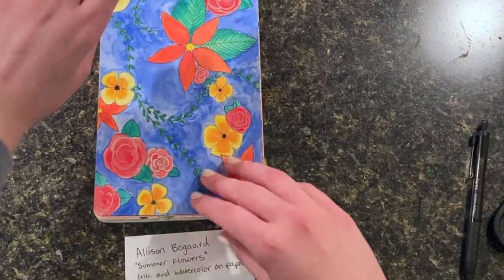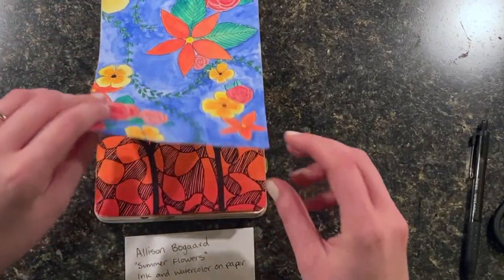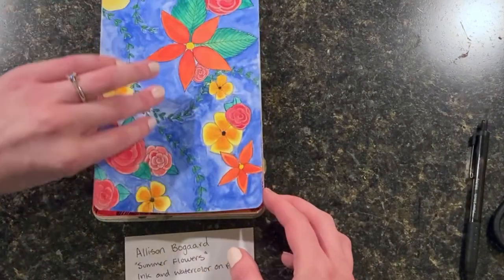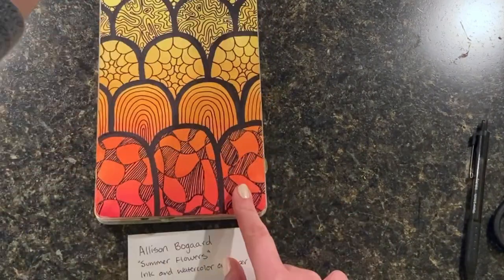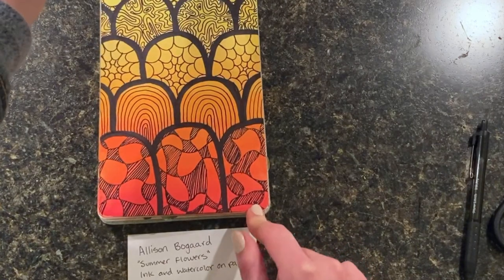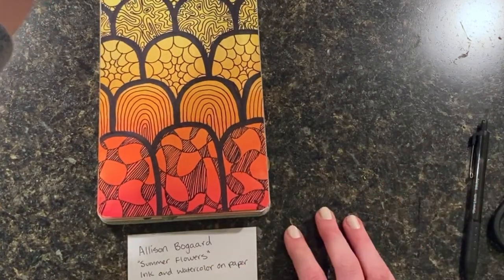If you want to, you can even hang multiple paintings or drawings on the wall. If I wanted to hang this one next to it because they're both really bright and colorful, I can make another label for this one and hang them both together. That way I have a collection or exhibit of artwork.